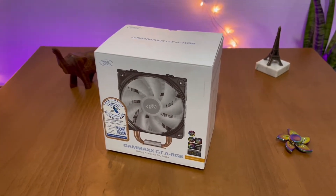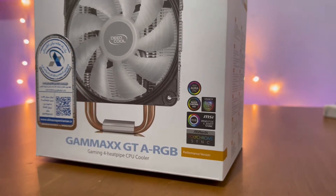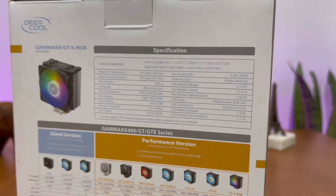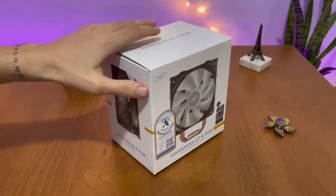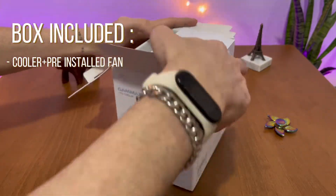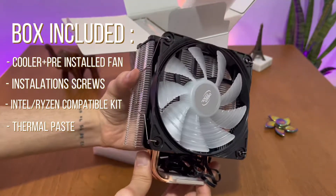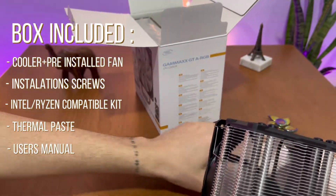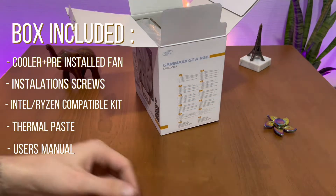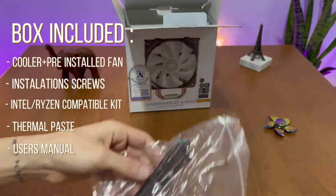Without any further ado, let's get into it. The GameMax GTA RGB is a relatively affordable CPU cooler — I got it for around 40 US dollars with one year of warranty, which seemed like a good deal. It is completely ARGB compatible with most motherboard manufacturers, and this series is considered a performance version from the Deepcool company. The box includes the cooler itself with a fan pre-installed, all sorts of screws for different socket compatibilities for Intel and Ryzen, thermal paste — which I found quite decent in quality — and a handy user manual that helped me a lot in building this PC and leaves no room for errors. I'll also leave the link to the builder's guide in the description.